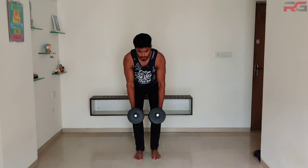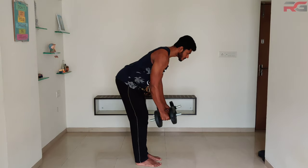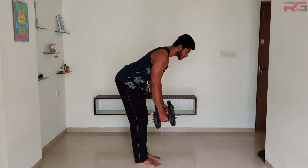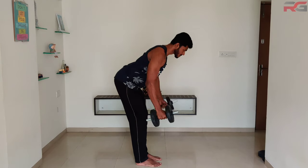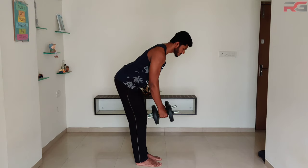Reverse fly: set your feet shoulder-width apart then hinge at your hips up to 45 degrees. The dumbbells shall hang straight down from your shoulders with your elbows slightly bent and palms facing each other. Keeping your core tight and back flat, raise your arms out to the side until your elbows are at shoulder height.